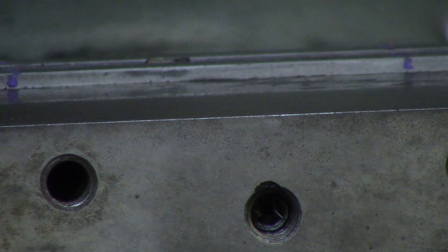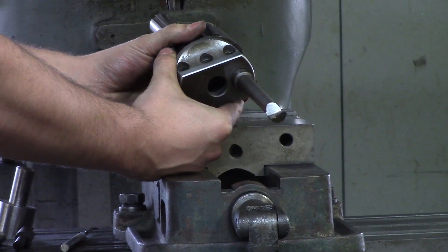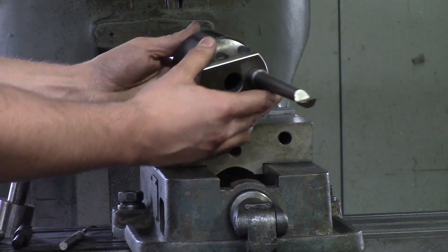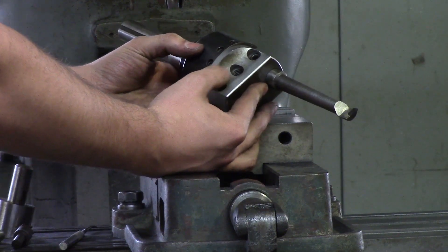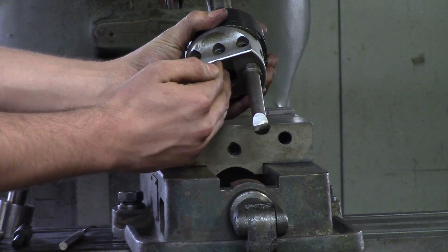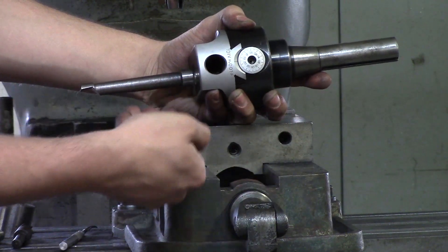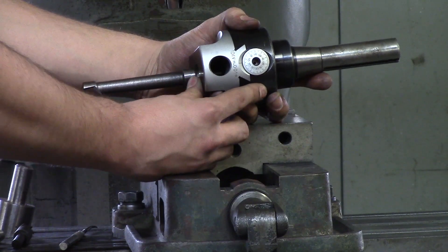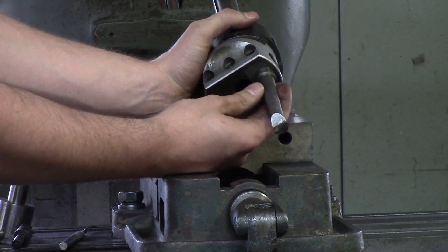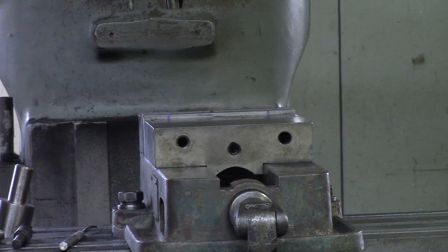The next thing I'd like to talk about is a boring head. A boring head is used when you want a perfect, accurate hole — for example a perfect one-inch diameter. A drilled hole isn't exactly accurate, so you can use a boring head to get within a thousandth or a few tenths if you know what you're doing. It uses the tip of a cutter that's offset from the center of the spindle, and you adjust that offset through a dial that moves the cutter tip in and out to get the diameter you want. We'll show you how to use this in the next few videos.